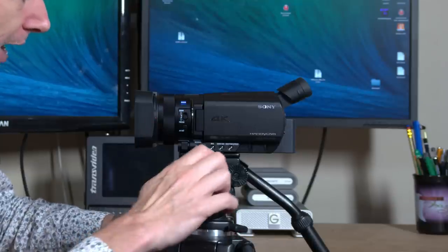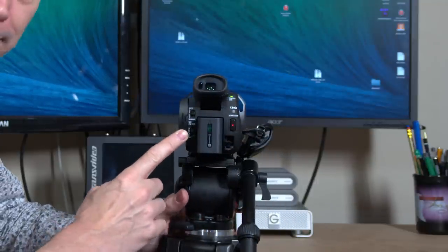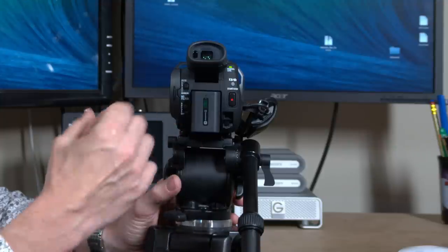A really interesting feature on this camera that I haven't seen before on a camera of this size is that it has built-in ND filters behind the lens. Normally you only find these on high-end professional cameras. Think of ND filters as sunglasses for the camera. When light levels are too high, normally you have to close the aperture to compensate, but making the aperture too small can cause the picture to become soft — an effect called diffraction limiting. With built-in ND filters, we can make the picture darker without closing the aperture too much, and it's a really good feature.